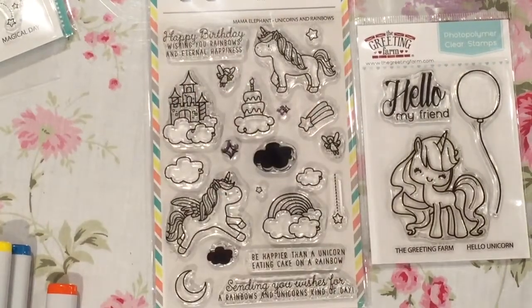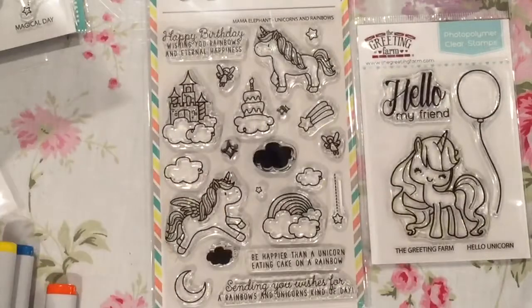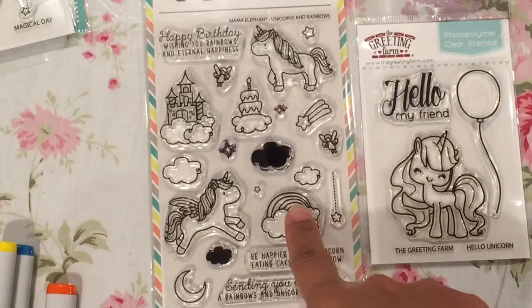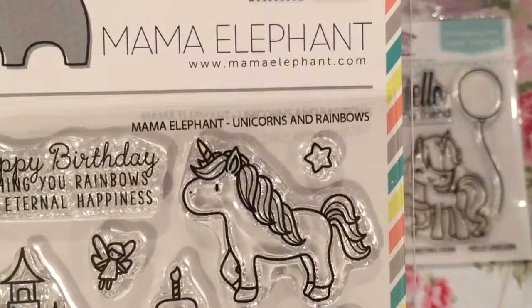Hey guys, I have a card to share with you all today. I know a lot of people have been making cards with this stamp set or the new greeting farm stamp sets, but I have had this idea in my head since I saw this particular stamp set that came out from Mama Elephant. It's called Unicorns and Rainbows.